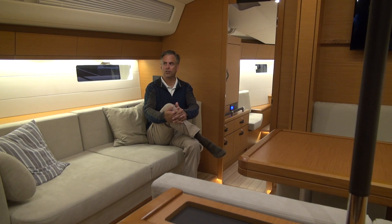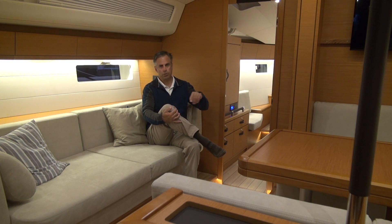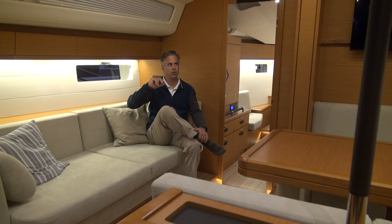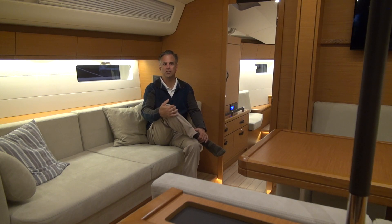Welcome aboard the Jeanneau 54. This is the two-cabin model with the aft galley on the starboard side. It's one of my favorite designs for the 54 and pretty much for the Jeanneau line — it's a very neat boat. On one side there's a big U-shaped settee and a full-size settee right here. Lots of headroom, kind of DS-like in appearance inside, with large windows and shades.